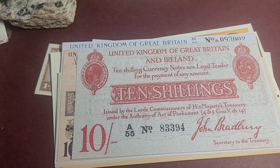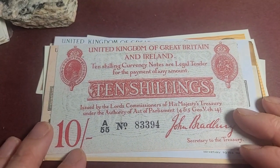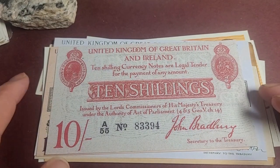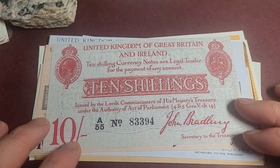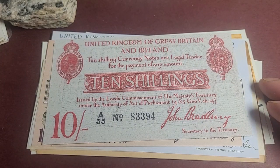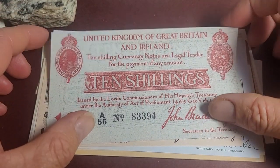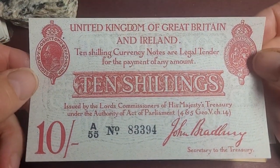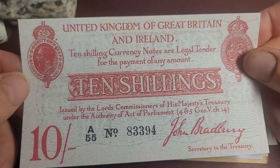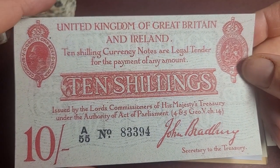G'day and welcome back to Goomarty Coins and Banknotes. In today's video we have some banknotes - basically all or most of them are replica banknotes, and there are just some things you should look out for when you purchase these. The first three we have are UK banknotes, replicas of banknotes that were issued and are actually very valuable.